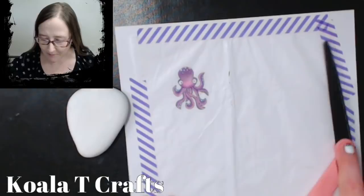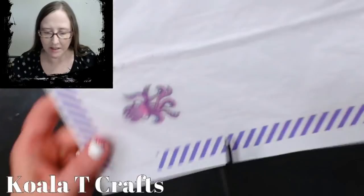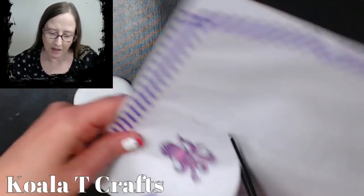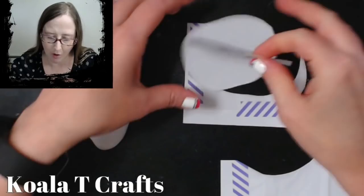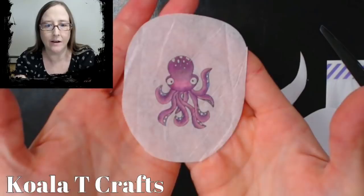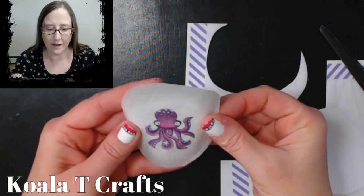I fumbled with the camera just a little bit — I hope this is clearer for you. Since I already know this works, I could go and print other things on here. I'm just going to cut him out. I put this on printer paper and there's the image on the tissue paper — really cool, right?